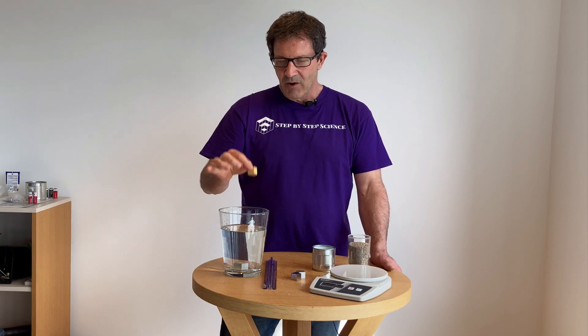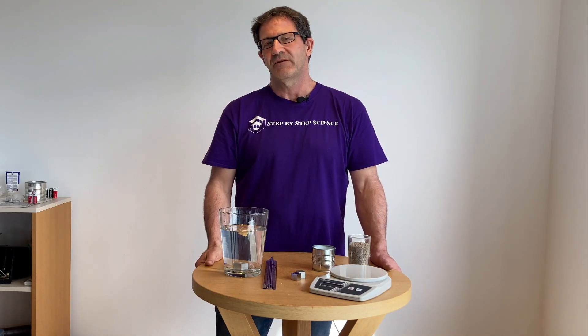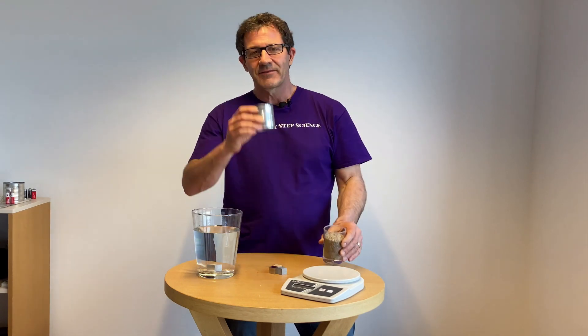If an object is more dense than the water, it will sink. Now I have a wooden cube — students know wood floats, and you can see it floats on the surface of the water. Why does that wood float? Because it is less dense than the water. Water has a density of one gram per cubic centimeter. That metal cube has a density greater than one gram per cubic centimeter, and that wooden cube has a density less than one gram per cubic centimeter.